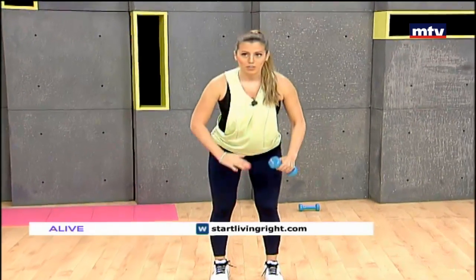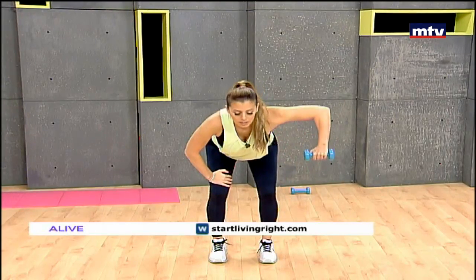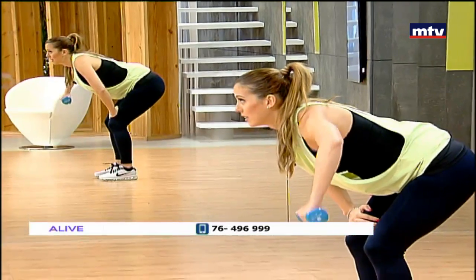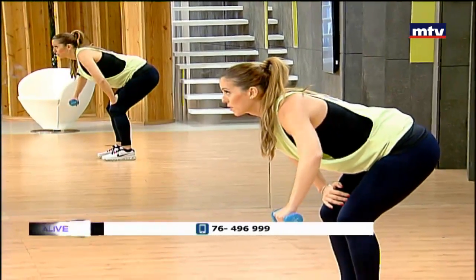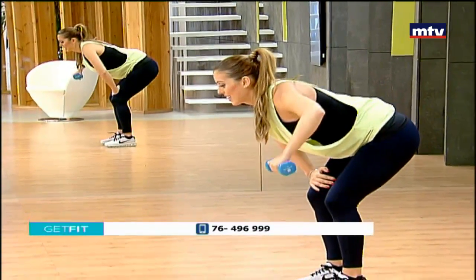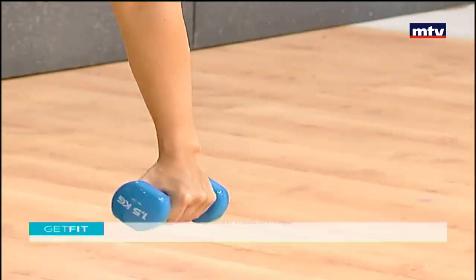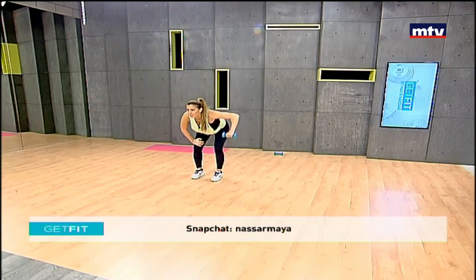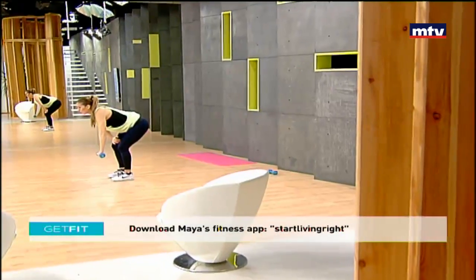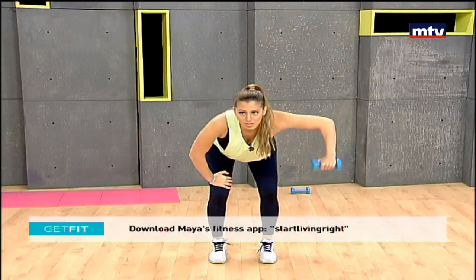Now let's do the same thing on the other side. Lean forward, palm on your thigh, back straight, and lift into a 90 degree angle. We're doing our shoulders and our upper back. Call that number you see on the screen: 764-96-999. You can come to a free trial in my gym — we can help you with lifestyle plans, diet programs, exercise programs. And if you are also pregnant, we can help you with a suitable exercise routine during your pregnancy. Remember 15 times, let's go for two more, then we're gonna change exercise.